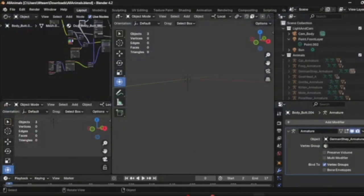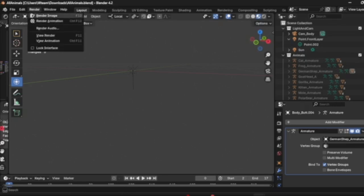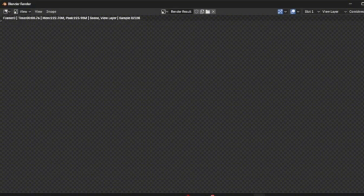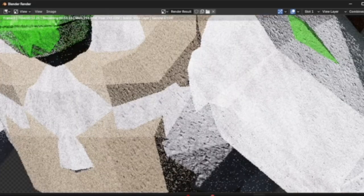When you go to All Animals, you're going to see this. You're going to want to delete all the armatures you don't want, because if you do end up rendering with them enabled, you're going to see this creature. Yeah, you're going to see this guy — you don't want to see this guy, he's kind of weird.